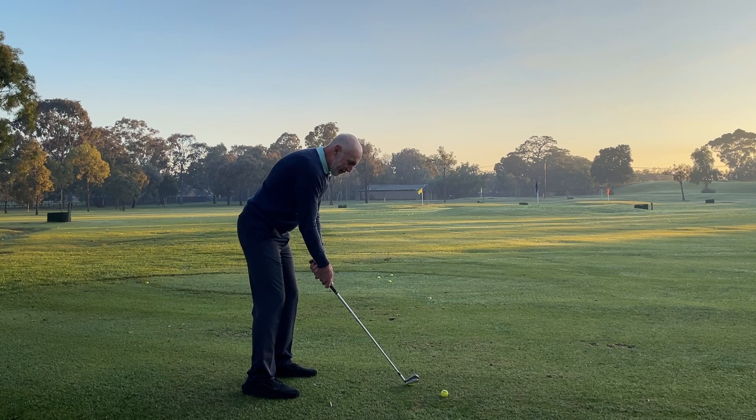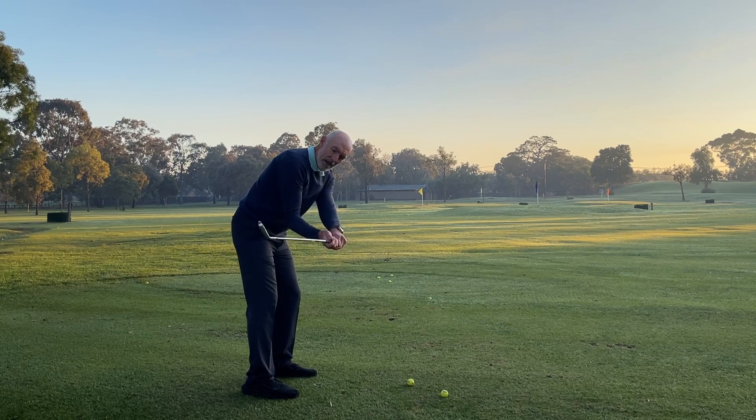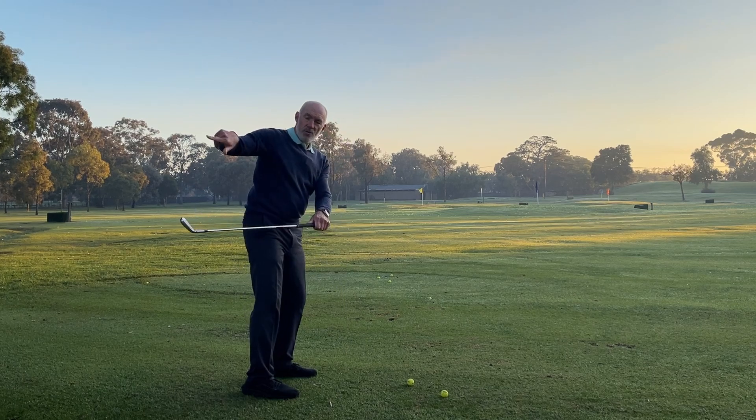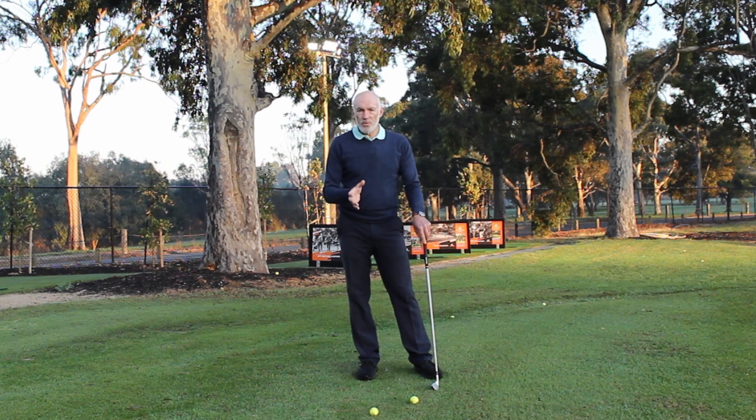If I do the opposite and try and keep my right forearm lower, then the clubface will want to open. And you can also see that as I do that, the club wants to swing behind me as well. So there are big implications for having these manipulative elements with your forearms as you go back and through.